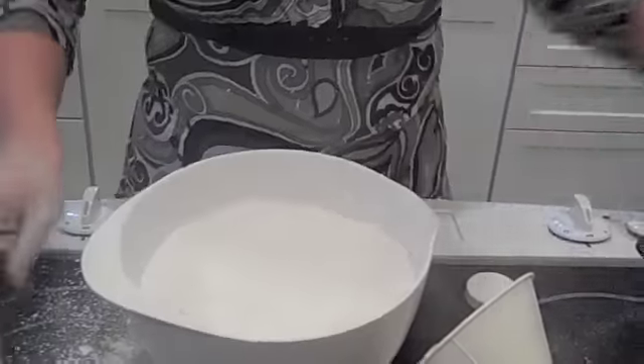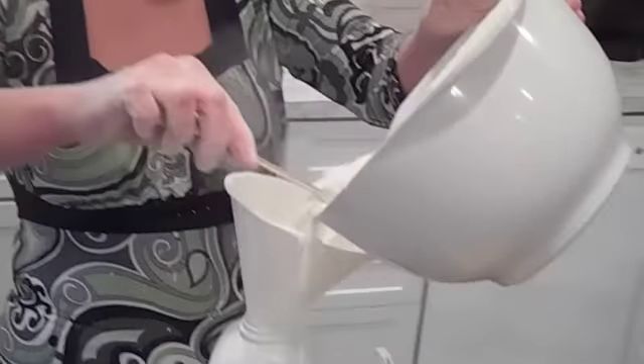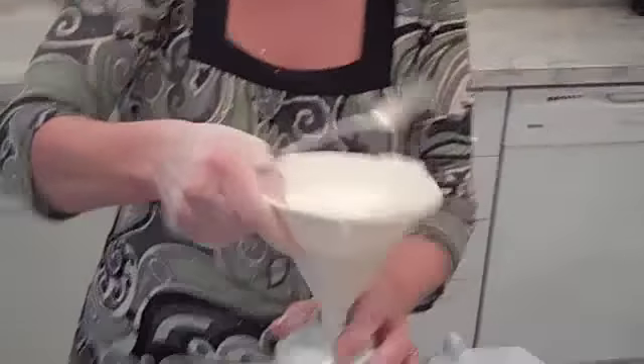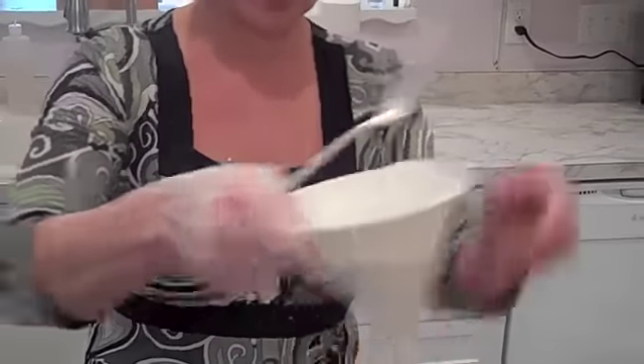And then what I like to do is take a funnel and take one of your empty baby powder containers. What you're going to do is slowly add your baby powder in, and as that funnels through, get it all the way in there. Once you're done filling it up — this is how you make your own homemade baby powder.